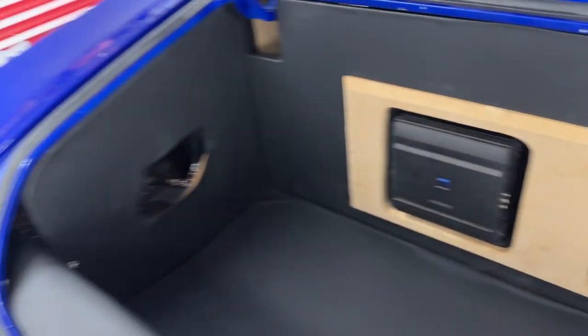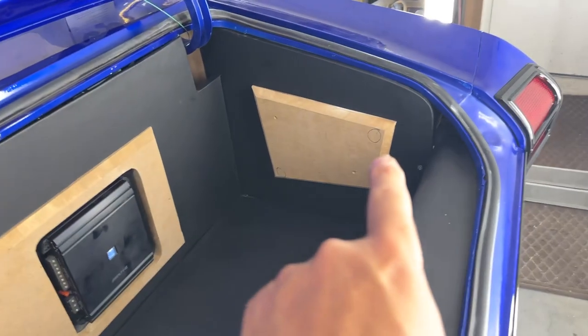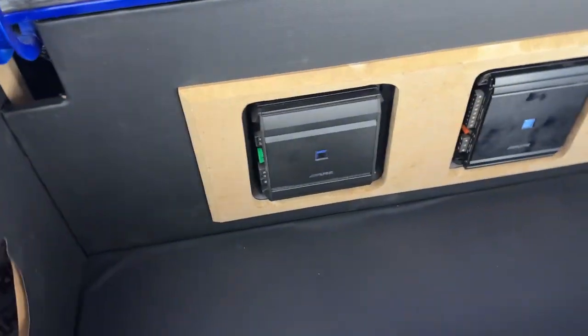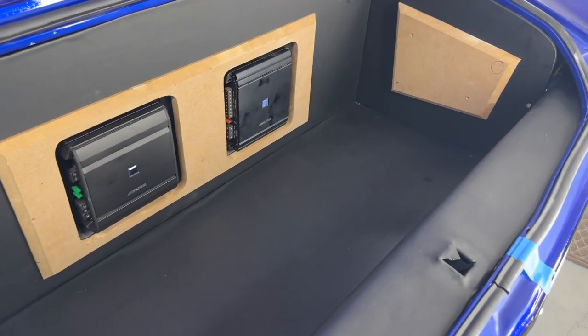Check it out, there's the trunk all leathered up. You're going to have to fill the panel over there like we talked about earlier. That one's on there by magnets, that one's on there by magnets, even this is on there by magnets. So the amps will be wired up this week. Tell me what you think. Check it out — want to see how I did it? Pretty straightforward.